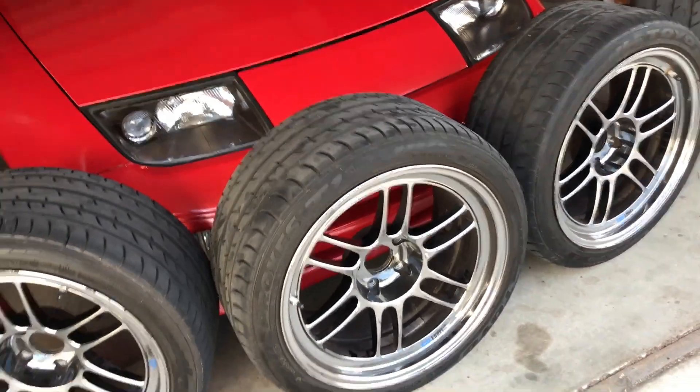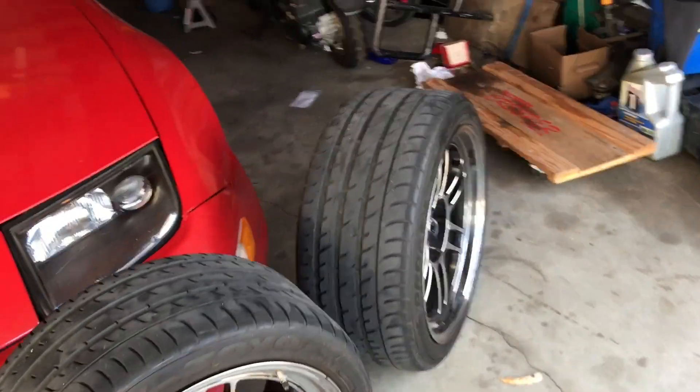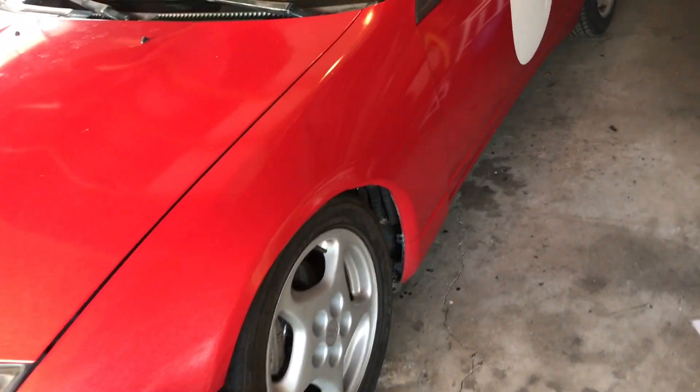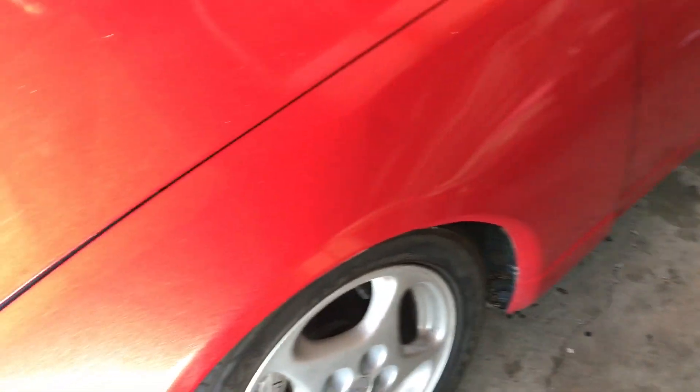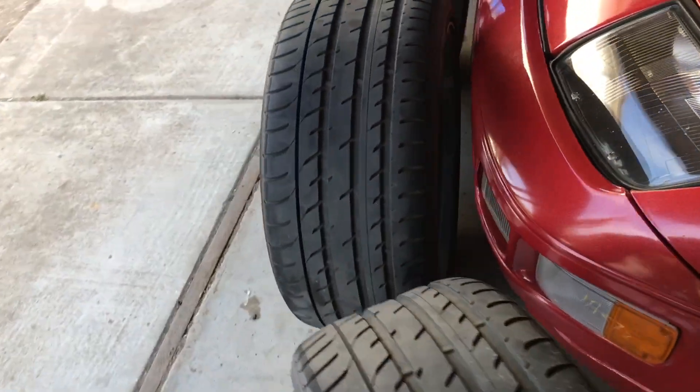I ran to AutoZone because I have these lug nuts that require a key and I lost mine. So I had to go pick up another set of lug nuts with the key, and then I'm gonna return them when I'm done — hopefully they accept it because that was like $40.